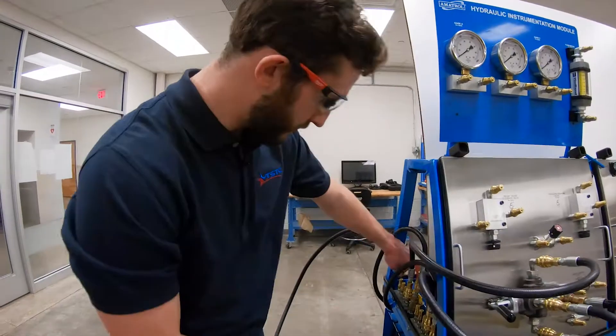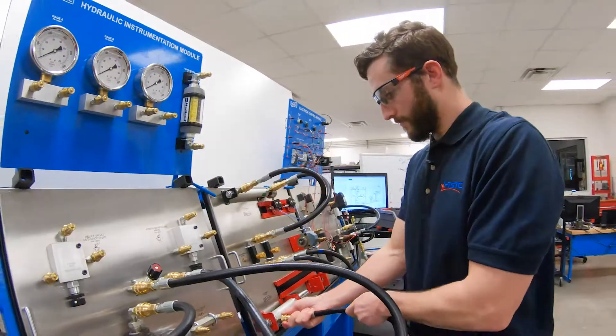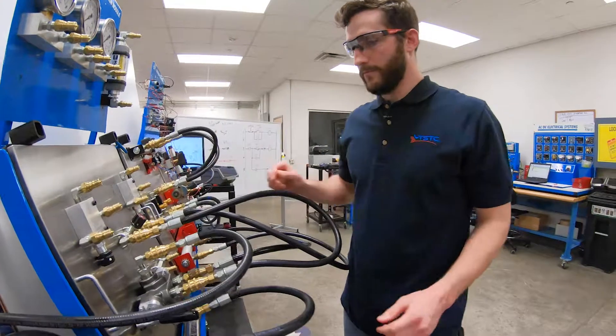My name is Steven Cooper and I'm studying industrial systems technology here at TSTC. My background is actually in commercial refrigeration. I've been working in that industry for about four years, and with this degree I'll be able to further my advancement in a larger industry.